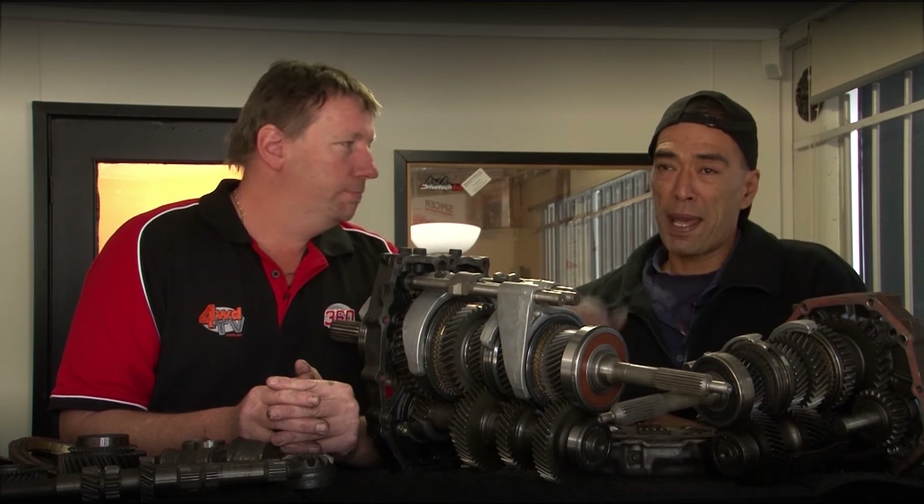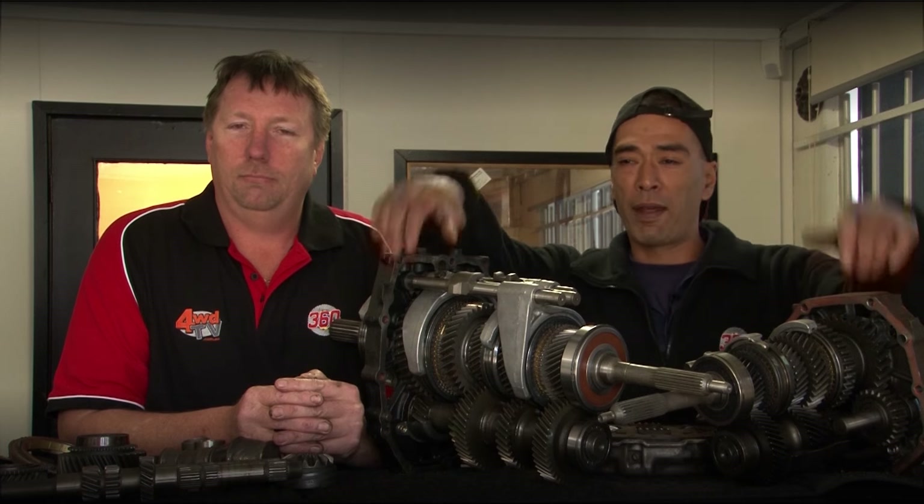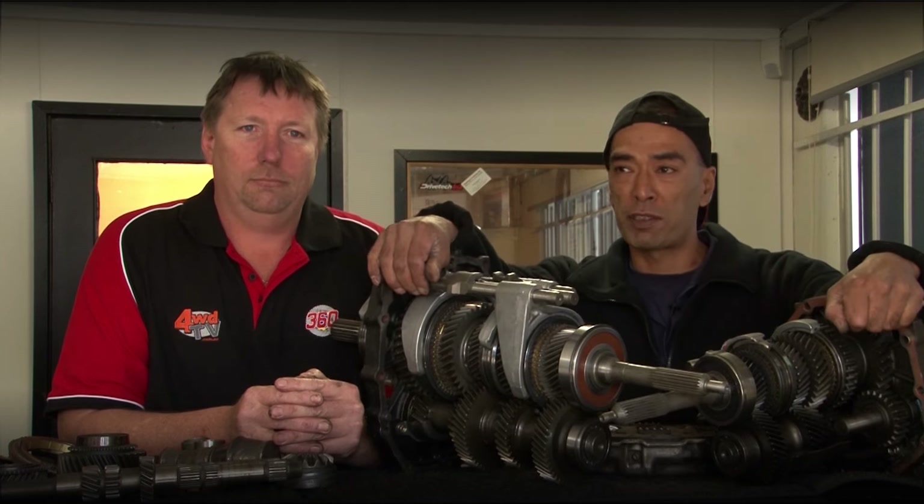I'm Brian. I'm Matt. We're from 360 Gearbox, and we want to talk to you about the R151 and the H150 gearbox.